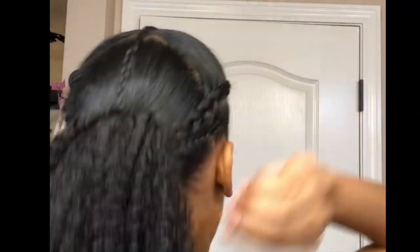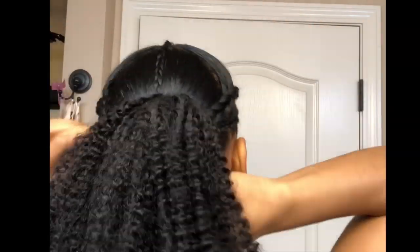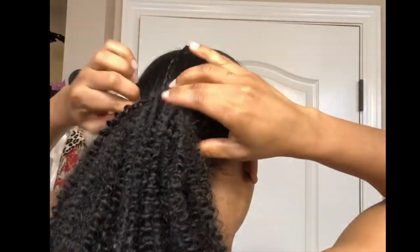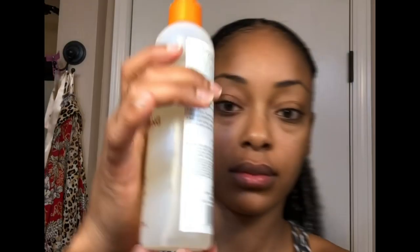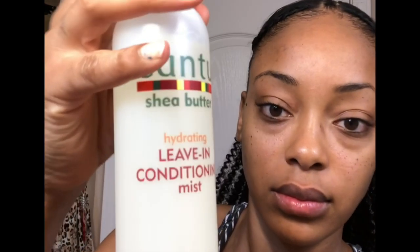The last step in creating my ponytail is to take one small section of hair and wrap it around the base of the ponytail, just to make it look a bit more natural and to hide the wefts. Then I'm going to spruce up my hair a little bit by applying some leave-in conditioner just to make those curls pop and add a little bit of shine, and then I'll just fluff it with my fingertips.